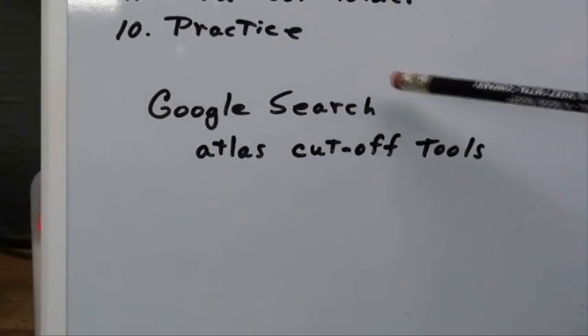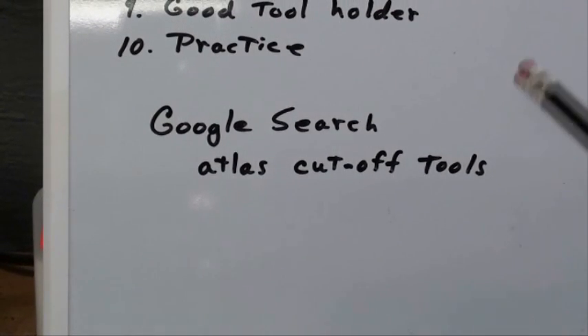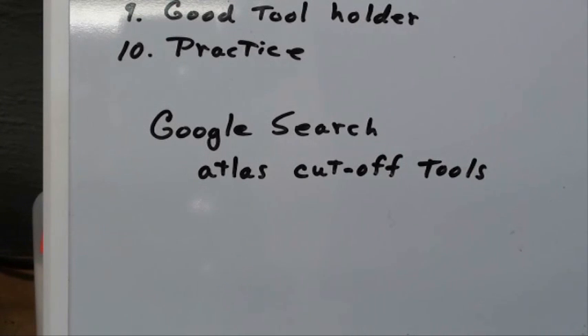Do a Google search for 'Atlas cutoff tools' and it'll give you a PDF of the original Atlas instructions that came with their cutoff tool — it's interesting to read even though it's rather archaic. I hope all of this was helpful for something that has been a perennial problem for home machinists. Even as you watch this video, millions of pieces are being cut off on automatic lathes — they're tremendously rigid and have a lot of coolant, but this bar stock is cut off constantly by the millions, so it can be done. This is Tubal Cain signing out — so long.